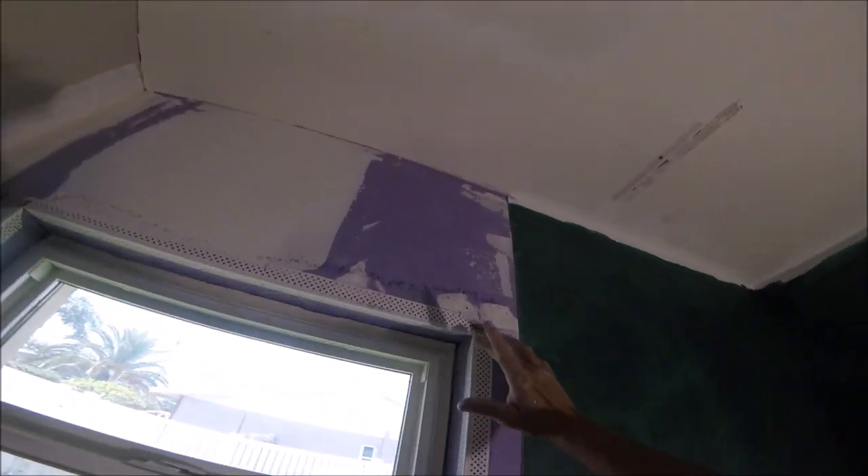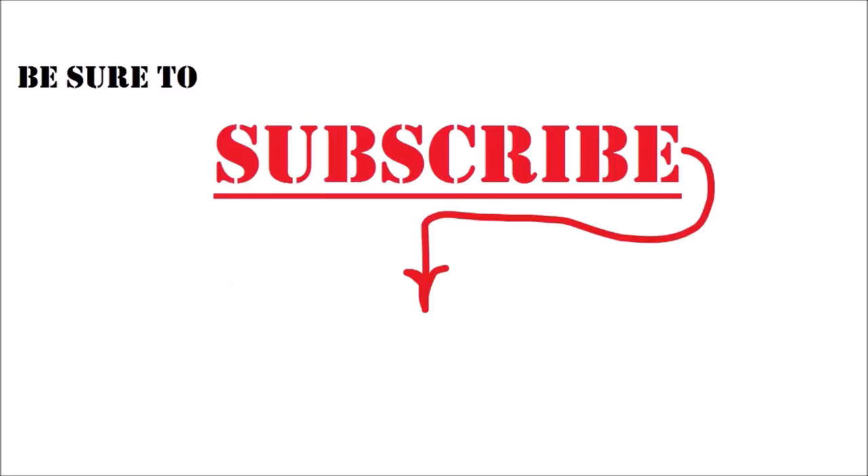And if you want to catch the next video or any of my upcoming videos, be sure to hit that subscribe button now in the center of the screen to keep up with all my videos. Follow me on Facebook, Instagram, Twitter, and TikTok. I'll leave some of my most popular video links down below in the description. Thanks so much for watching. We'll see you next time.